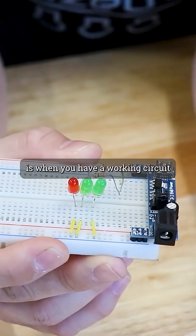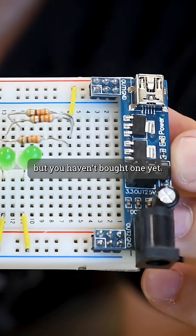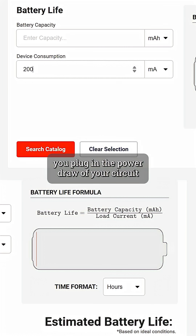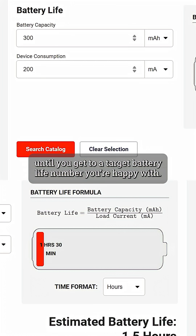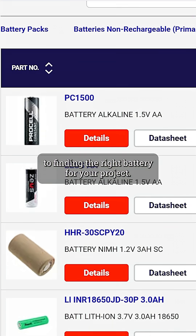But where this really comes in handy is when you have a working circuit that you're ready to move over to a battery, but you haven't bought one yet. In this situation, you plug in the power draw of your circuit and play around with the battery capacity until you get to a target battery life number you're happy with. From there, hit the search button and you're on your way to finding the right battery for your project.